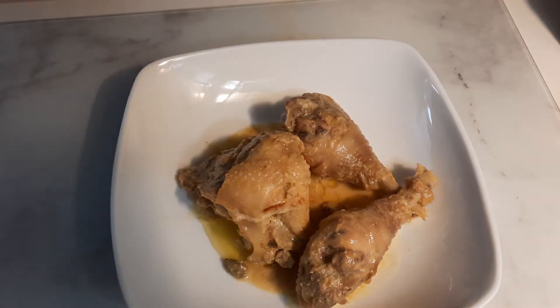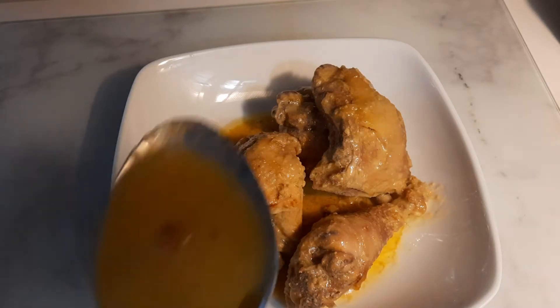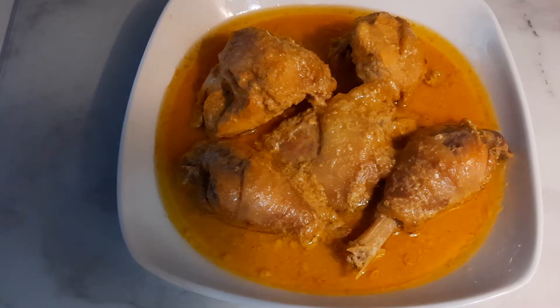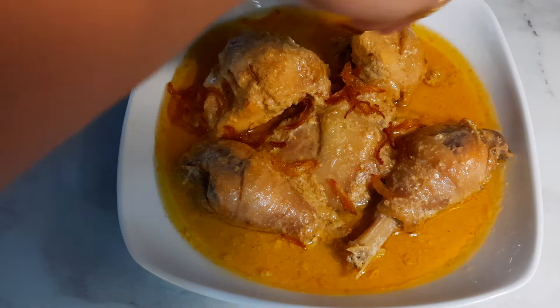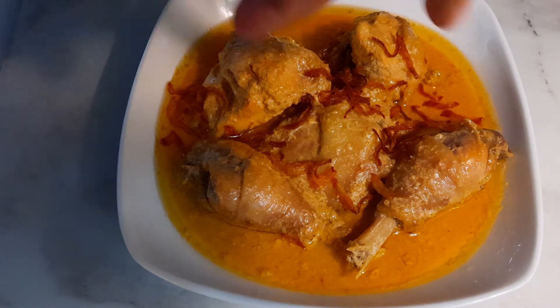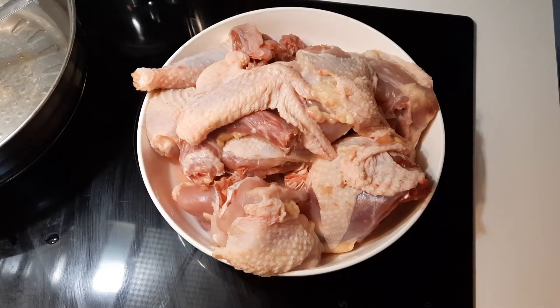Hello everyone, good evening, welcome back to my video. If you like my recipe then you can try it at home — so yummy and delicious. Today I am cooking meat, let's start cooking.